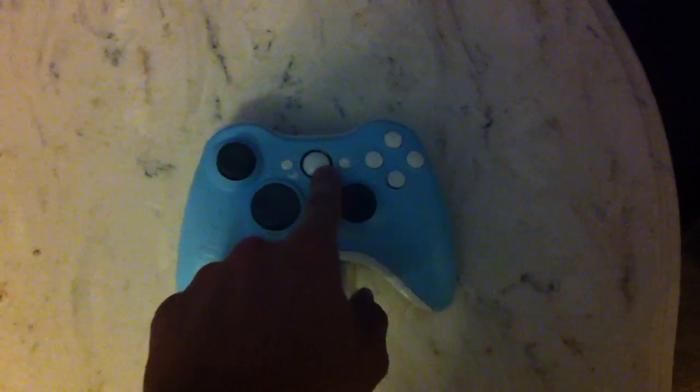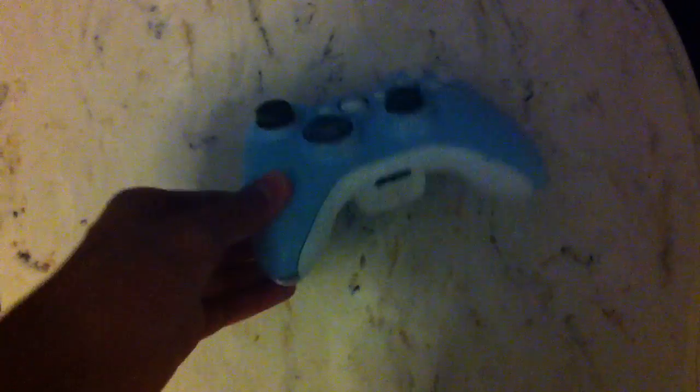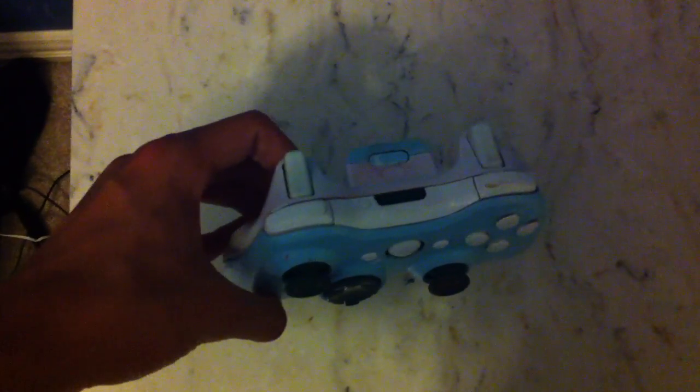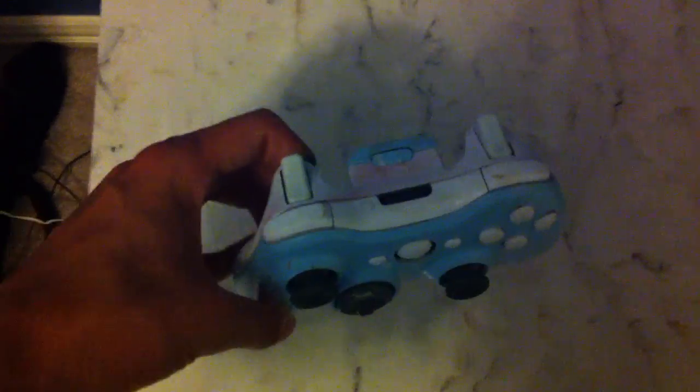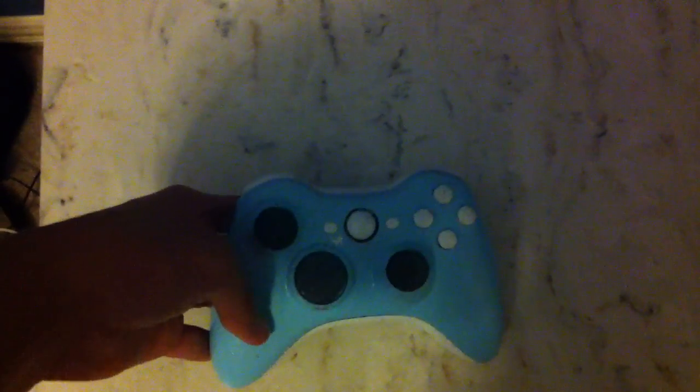We made white buttons — the start, ABYX, select, and guide button. We did white inserts on each side, front and back, white bumpers, white triggers, and a blue battery pack the same color as the front.